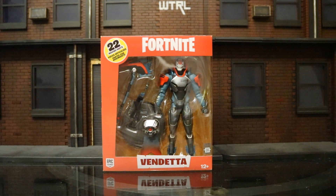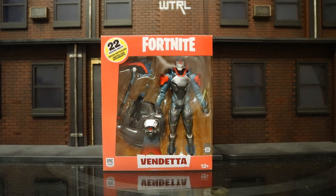Hey everybody, this is Dee Hunter bringing you another action figure review. Today we're going to be looking at the McFarlane Toys Fortnite Vendetta action figure. It's been a couple months since McFarlane dropped a Fortnite figure, and I'm happy to see they're back in the game.